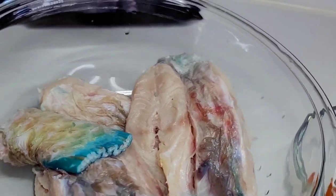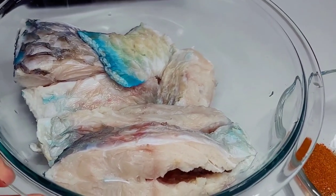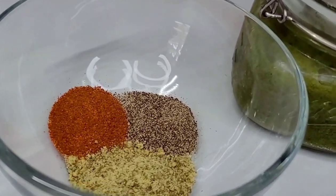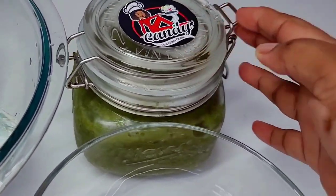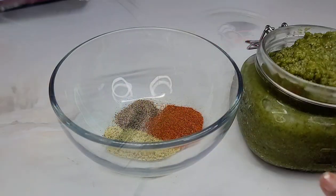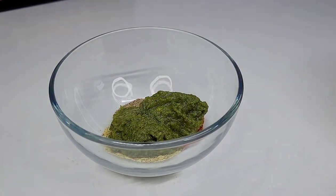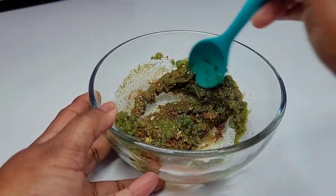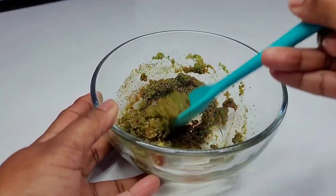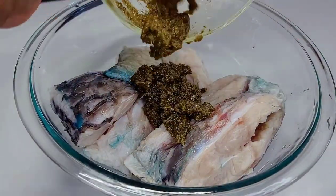Today I'll be using parrot fish — a fresh whole parrot fish, about three pounds. I already washed it in some lemon juice. For the seasonings I'll be using Old Bay fish seasoning, black pepper, and fresh green seasoning. I combined all the seasonings — about two heaping tablespoons — mixed them really well, and used that to coat the fish nicely. Then I allowed it to rest for about an hour.